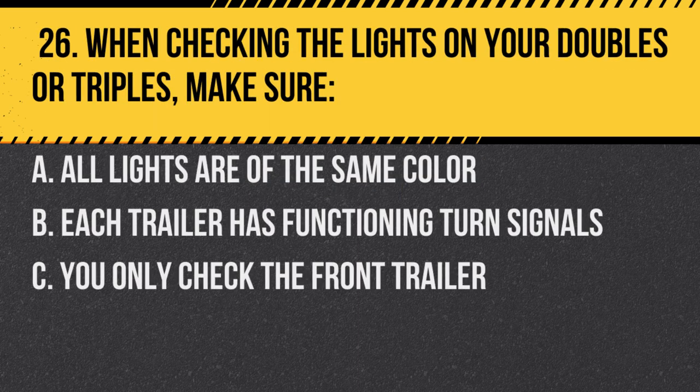Question 26. When checking the lights on your doubles or triples, make sure: A. All lights are of the same color. B. Each trailer has functioning turn signals. C. You only check the front trailer. Answer: B. Each trailer has functioning turn signals. Proper signaling is crucial for safety.